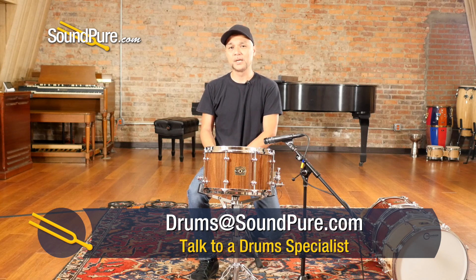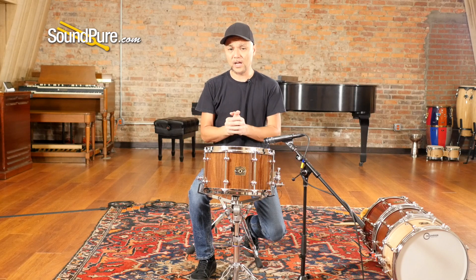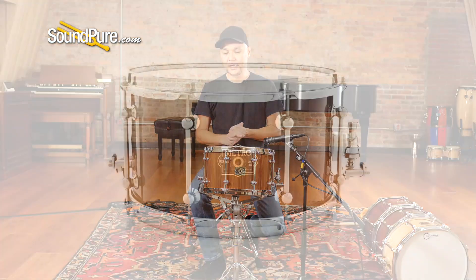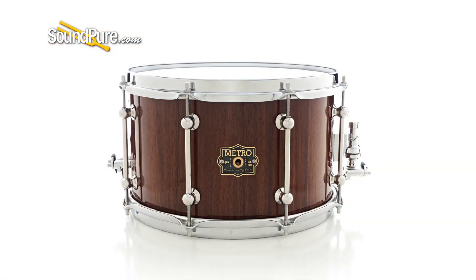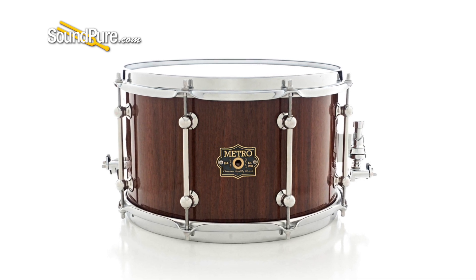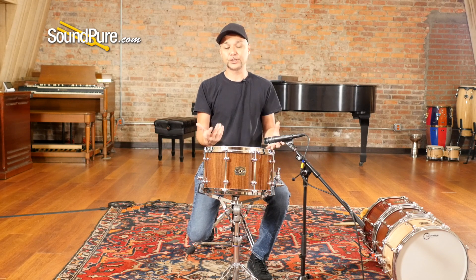Block drums are basically built similar to a conga style. You start with blocks of wood, as one would suppose, that are one to two inches thick depending on how you want the interior of the shell to land. This particular one being half inch thick — what he's done here is created a bunch of blocks, glued them together, put them into form, and then eventually routed into shape.